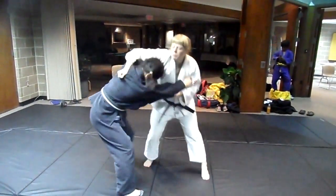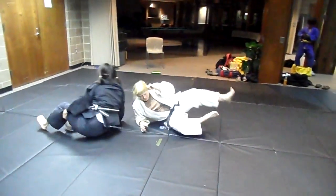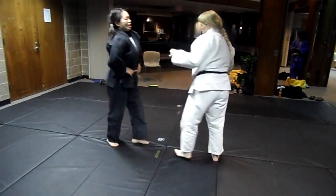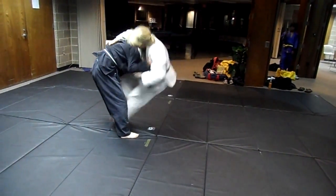So I get this grip, she ducks under. So again, slow — get the grip. I should have warned you, sorry. Grab hard, and then go in.